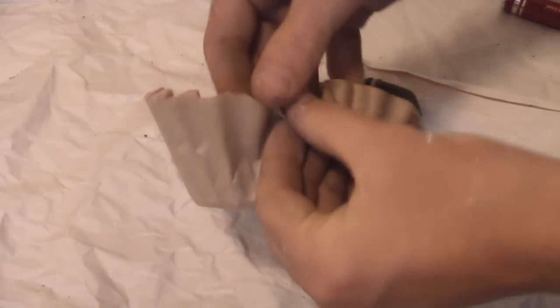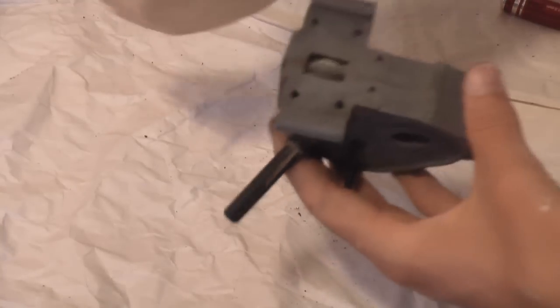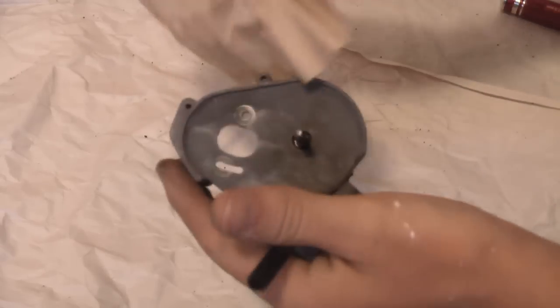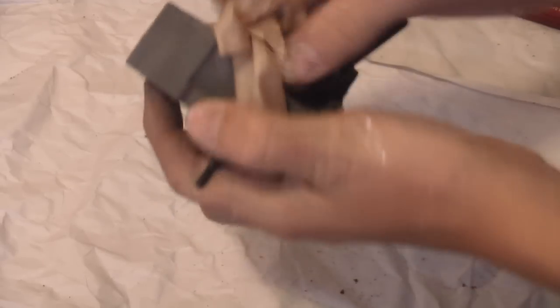Coffee filters are good because they don't leave anything behind. If you use a shirt or cloth, it'll leave little fuzzy things that get caught in your grease. Coffee filters won't do that, so they're great for this kind of work. Just wipe your case down so you're not dealing with too much dirt.